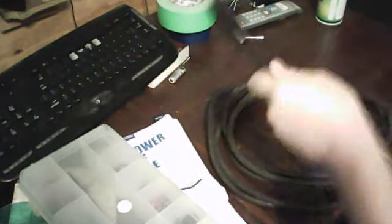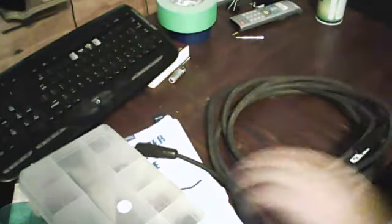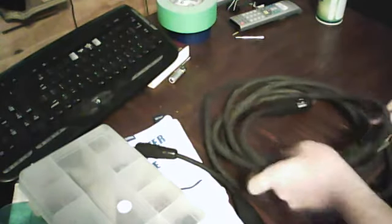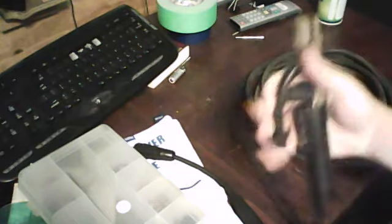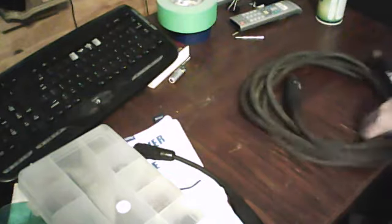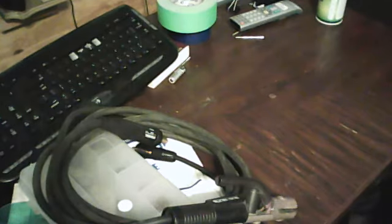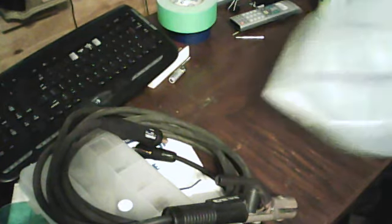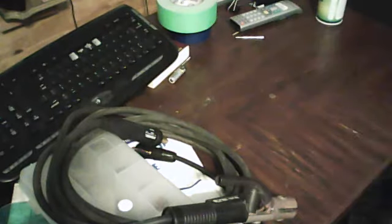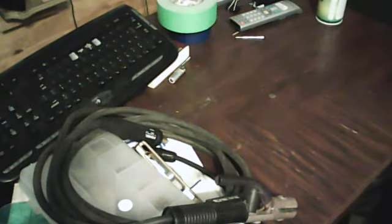The electrode holder isn't really worn out — it's off of an old Miller, so it's a pretty good electrode holder. This is actually a ground clamp, a small one — it's a 200 amp ground clamp. I just haven't got it on a wire yet; the wire for it is right here in this bag, I just need to put it on.